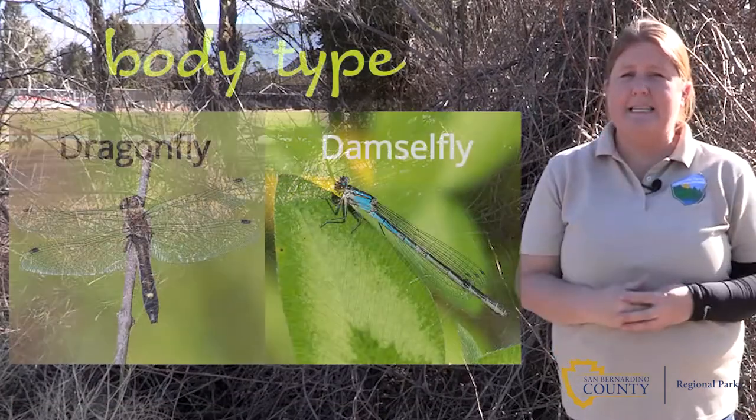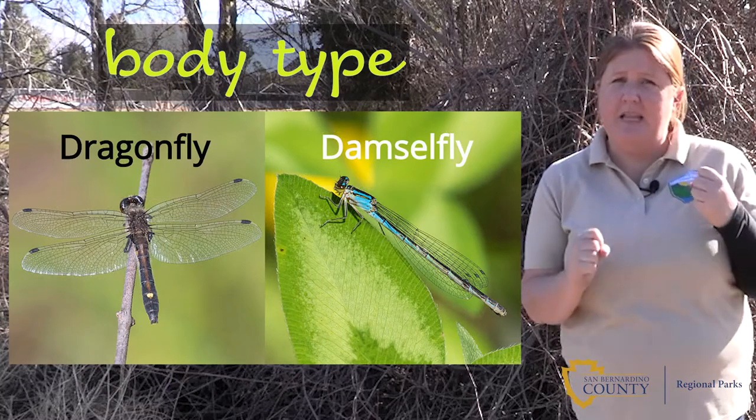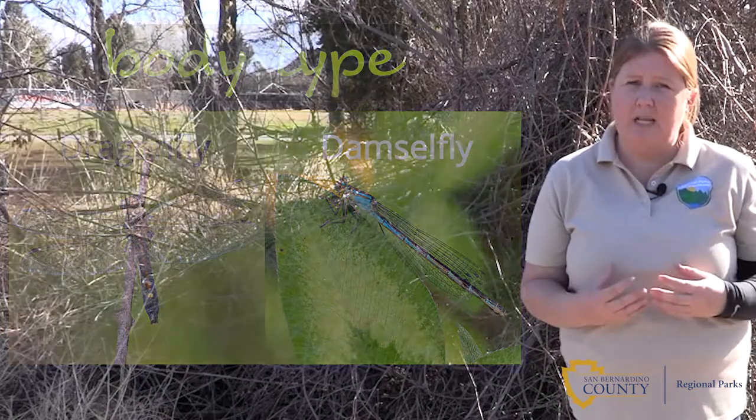The second is their body type. With a damselfly, they're very slender and long in appearance. And with a dragonfly, they often have short and stubby bodies.